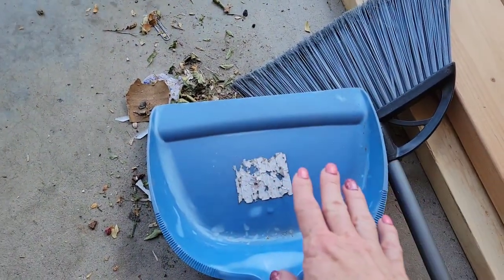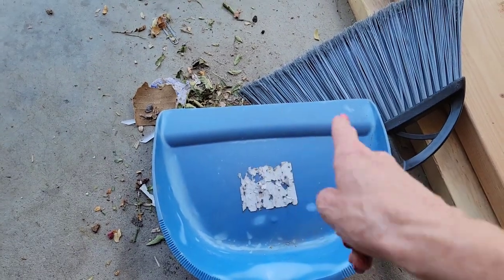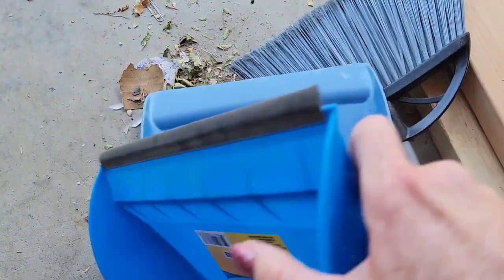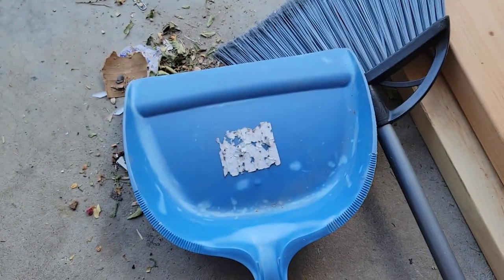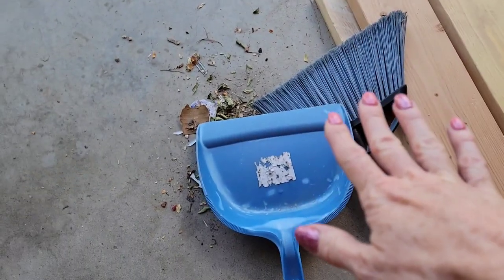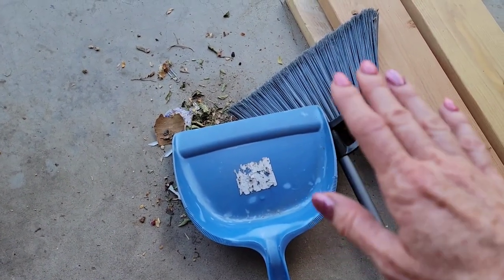Back to the sweeping. Sometimes with these old dustpans, they don't have a really nice lip right there, and so dust gets underneath when you're trying to sweep. Sometimes it can even happen if you have a dustpan with a rubber lip edge on it. This little tip will work whether you are in the garage like we are now, or even better when you're in your house and you really want to make sure to get up all the dust.